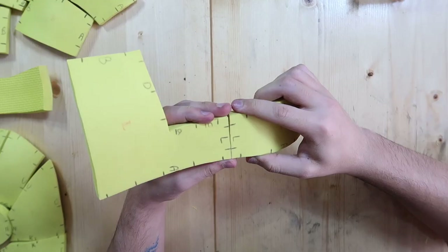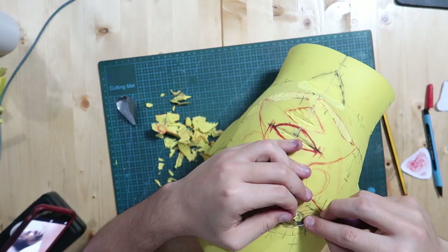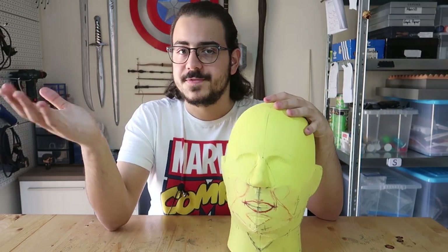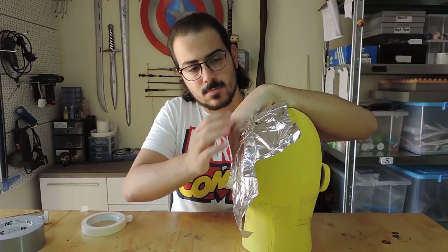I applied contact glue and glued all the pieces together — the last seam was the hardest but I managed. I glued on the nose and shaped the face. This is unfinished because I'm short on time, and in fact I only sanded the upper half, but for this project I only needed the upper half so it's just fine.